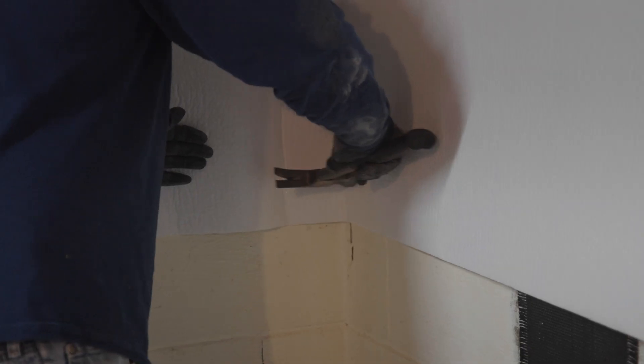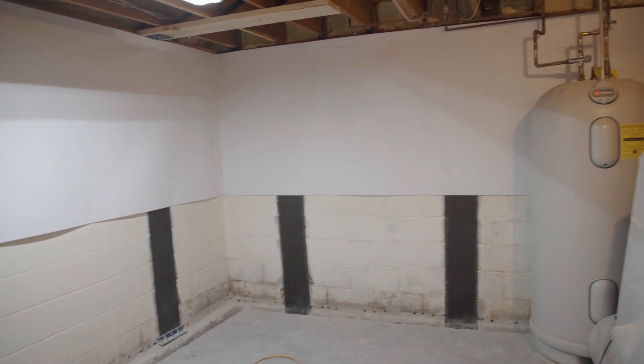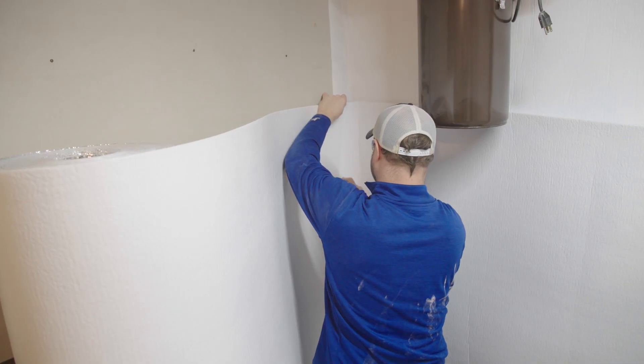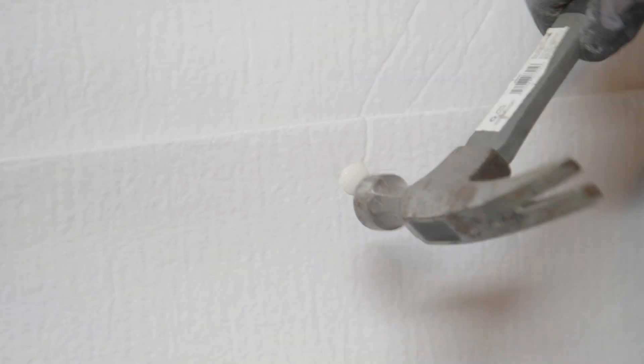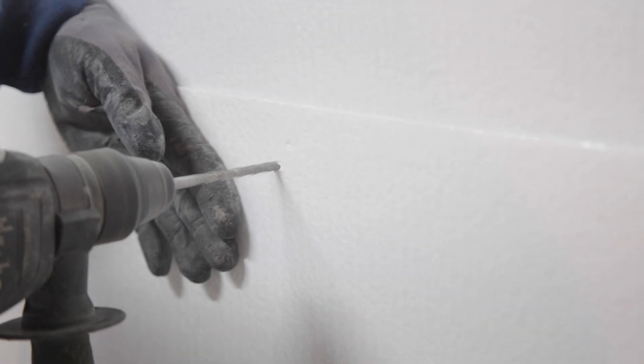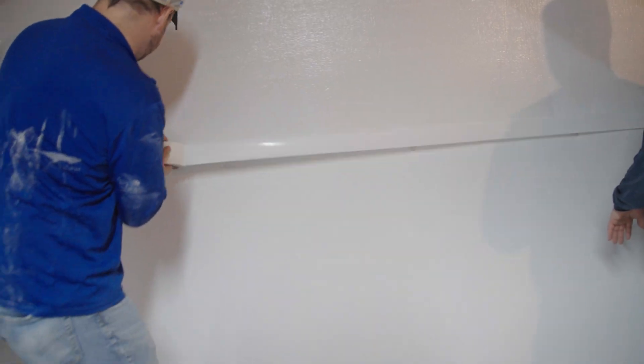Install a second row of fasteners along the bottom of the encapsulation. Hang a second sheet up from the footing and attach it in the same manner as the first. Tape the seam along the middle and over all cuts near obstructions.